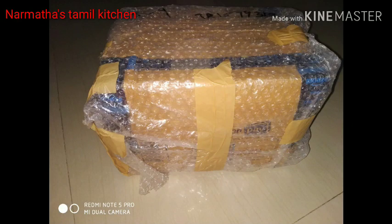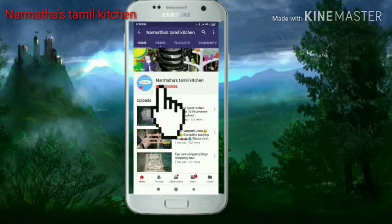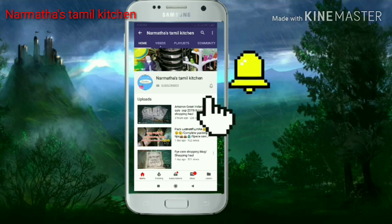Hello Friends! Welcome to Narmada Tamil Kitchen. We are going to show you a blog style, covering what we are doing in the morning and evening. If you can see our channel for the first time, please subscribe and click on the bell icon.